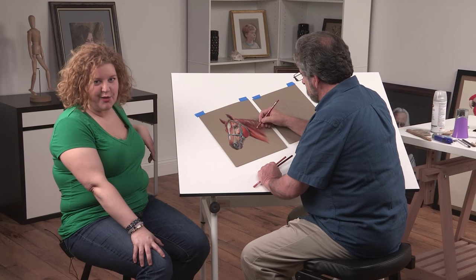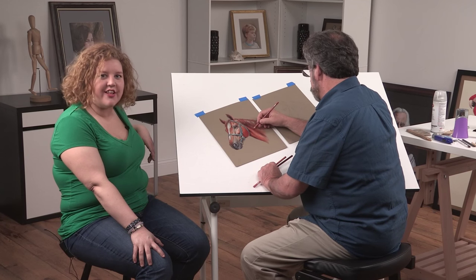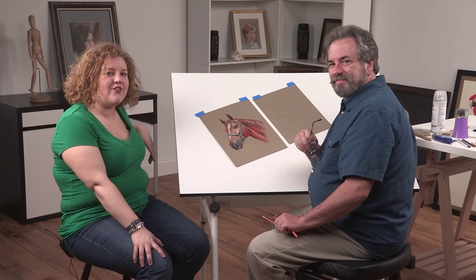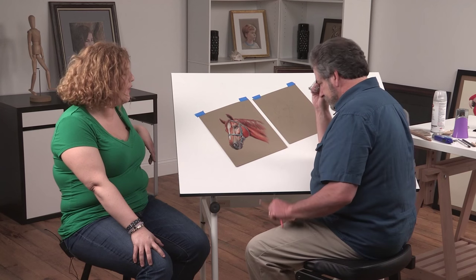Hi, I'm Vanessa Wieland. I am the Online Education Manager for Artist Network TV, and today I'm in the studio with Mark Menendez, who is doing a segment for us on how to paint a horse.